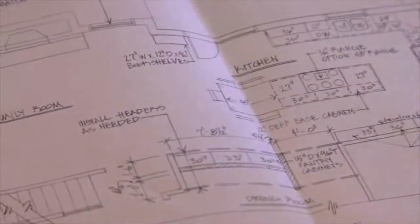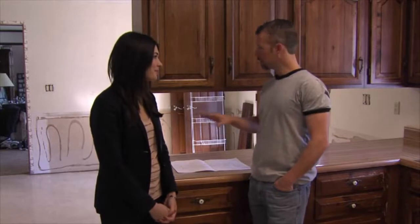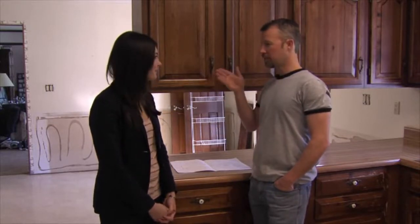So what's the next step for this kitchen? Well, the design is done, selections are made, and every construction project starts with demolition. So we're going to get these cabinets out of here and move into tearing out drywall.